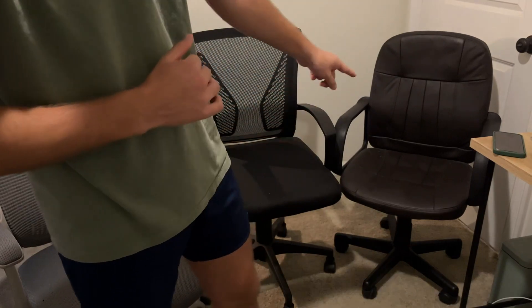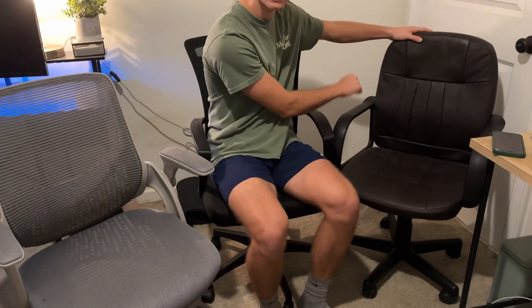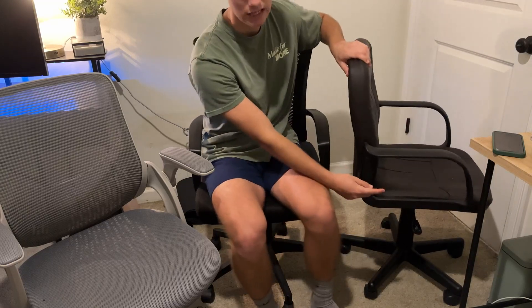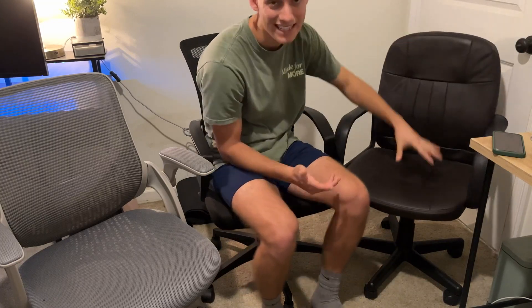Coming in last place, we have this one over here. As you can see, it does have hard armrests and it has a 90-degree angle. It's just overall not the best. Personally, I don't think it's that comfortable either.